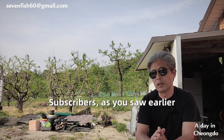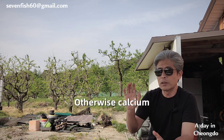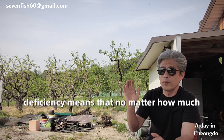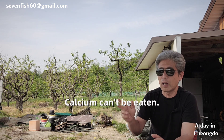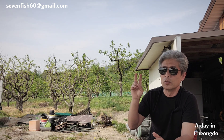As you just saw, you must always manage the soil inside the pepper ridge so it doesn't dry out completely. Otherwise, calcium deficiency will be the first problem to appear. No matter how much calcium supplement you apply to the soil, if moisture is not maintained, that calcium cannot be absorbed. So those who manage their water well will never experience calcium deficiency.